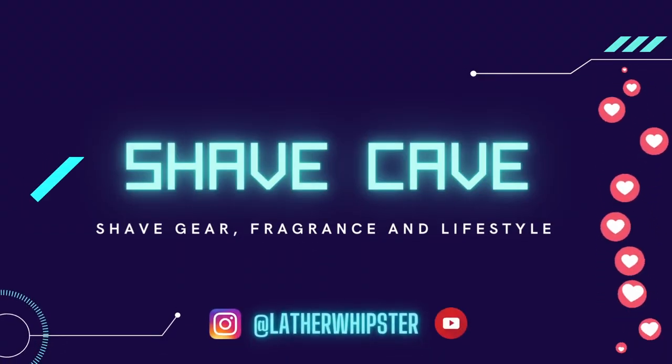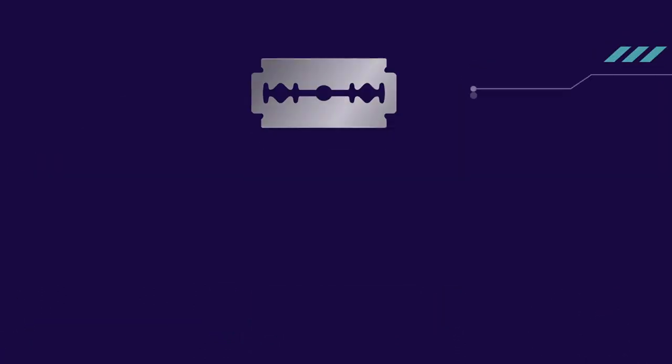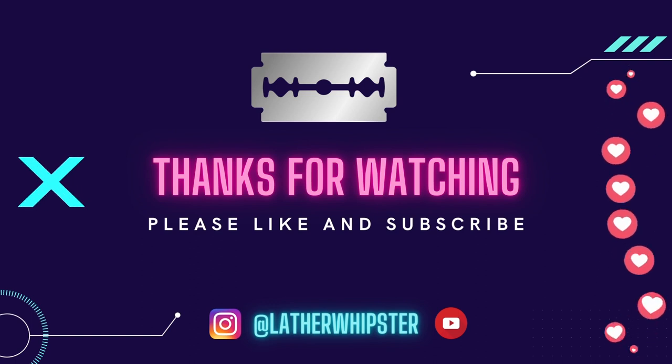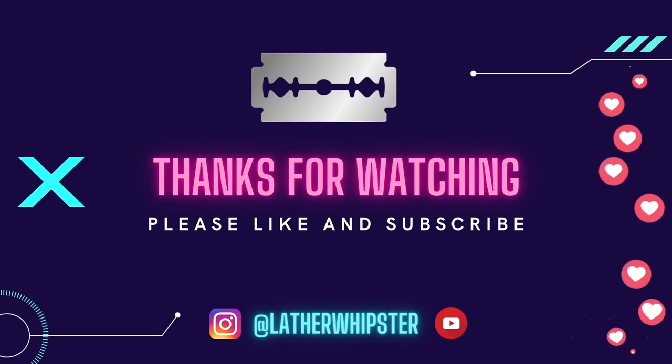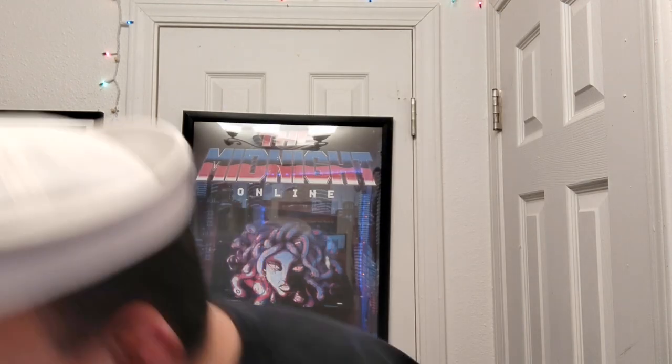We are back, fellas. Going in with a Razor Emporium handle I got at the meetup, and going in with the 34C with a Diamond Edge. We're going to talk about all kinds of stuff — particularly this set, plus the meetup. There's going to be some filming from the meetup too, so stick around or fast forward.